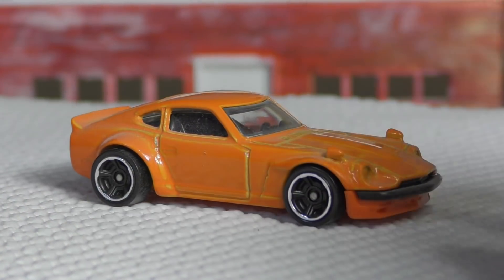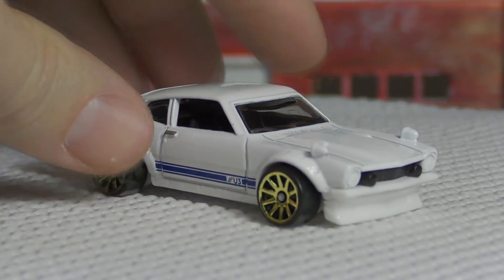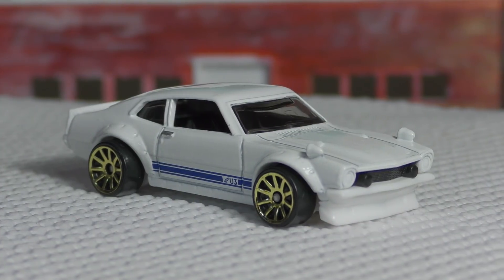If you forgot which 240Z I'm talking about, this is the orange one that came out a little bit later. The original one, which I don't have in front of me right now, was white. But that was the orange 240Z — a lot of similarities between the two.